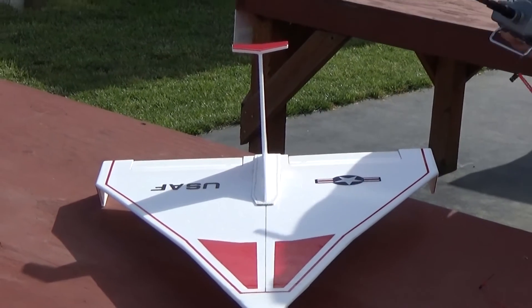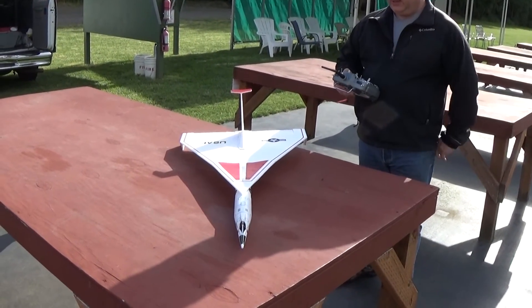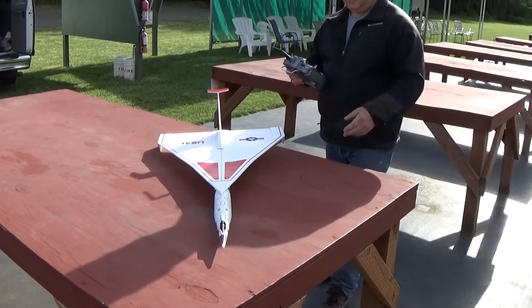It takes about an hour to put it together basically. You're putting the tubes together, gluing in the motor mount, unfolding the wing and gluing it, and then gluing the wing on the top and putting the tail pieces in.